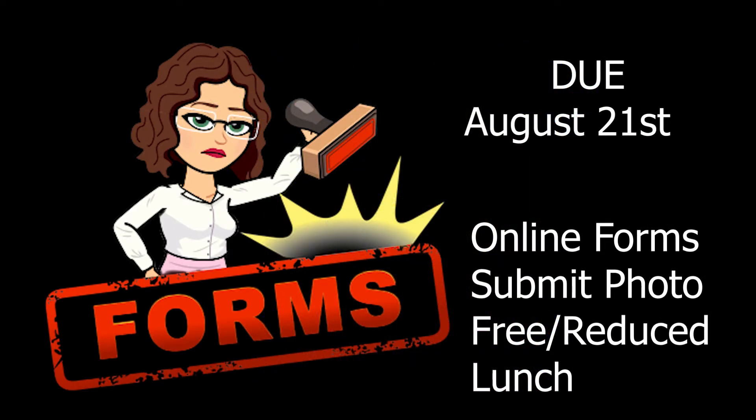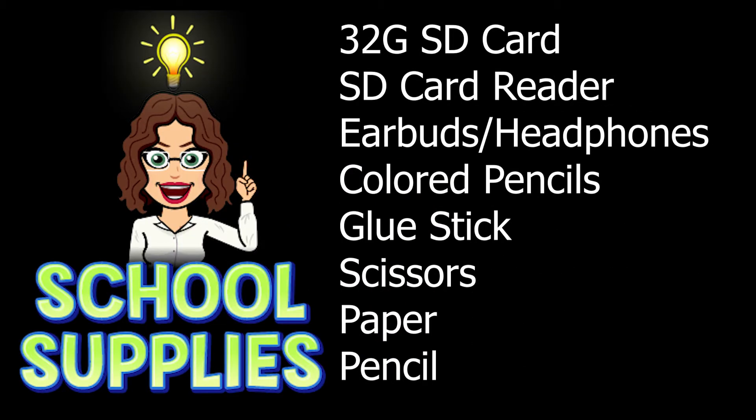Please also make sure that you have your student forms completed by August the 21st. For school supplies you will need a 32 gig SD card, an SD card reader, a set of earbuds, some colored pencils, glue sticks, scissors, and of course just your normal paper and pencil. Seniors, you should already have a majority of these supplies from last year.